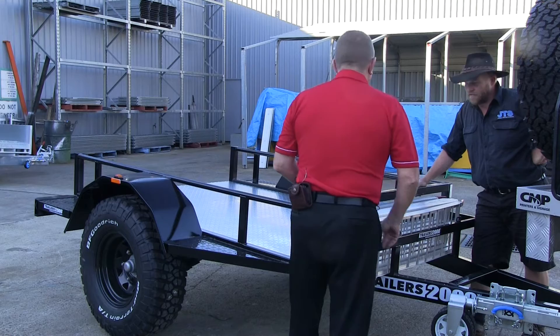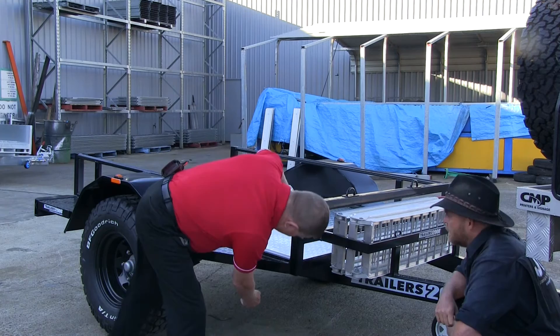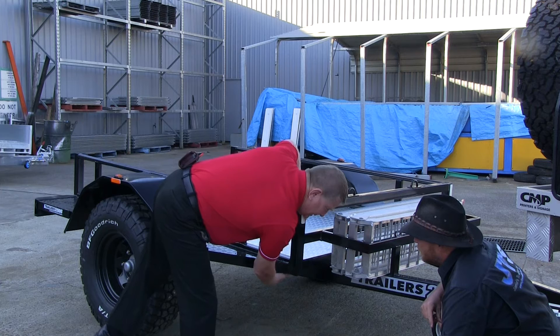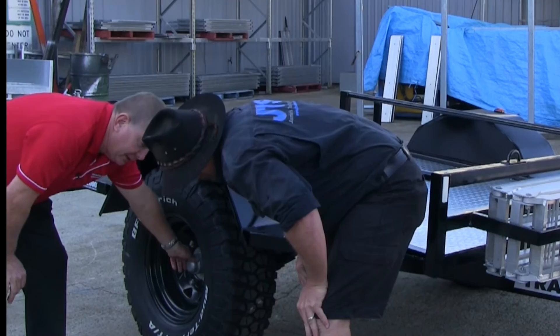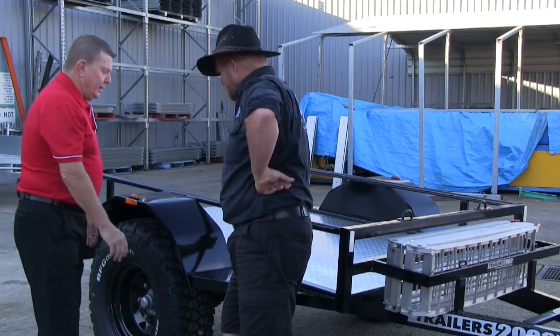Working our way around the trailer, you've got a big heavy three-millimetre-thick, 100 by 50 solid drawbar that runs all the way back into your spring hanger — about 700 millimetres under the front of the trailer. You've got a 75 by 50 front member, 75 by 50 side members, and 50mm square section right the way through the chassis. You've got a solid steel axle with parallel bearings — the same bearing on the inner and outer — so the shaft is machined parallel on the axle, making it an extremely strong axle.